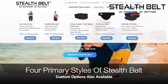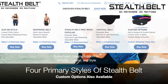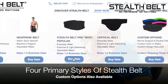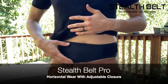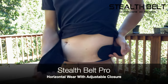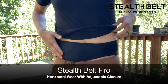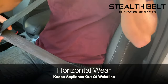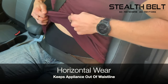There are four primary styles of Stealth Belt to choose from, along with a range of custom options and capabilities. The most popular style is the Stealth Belt Pro, which features a horizontally worn appliance and an adjustable closure. The horizontal wear is often preferred because it can help to keep the appliance out of the waistline and out of the way of things like seat belts and belt buckles.